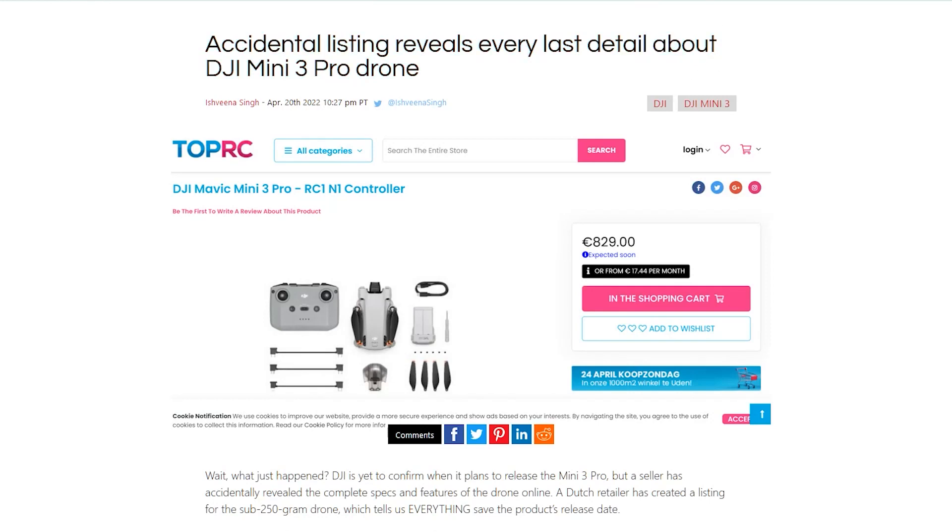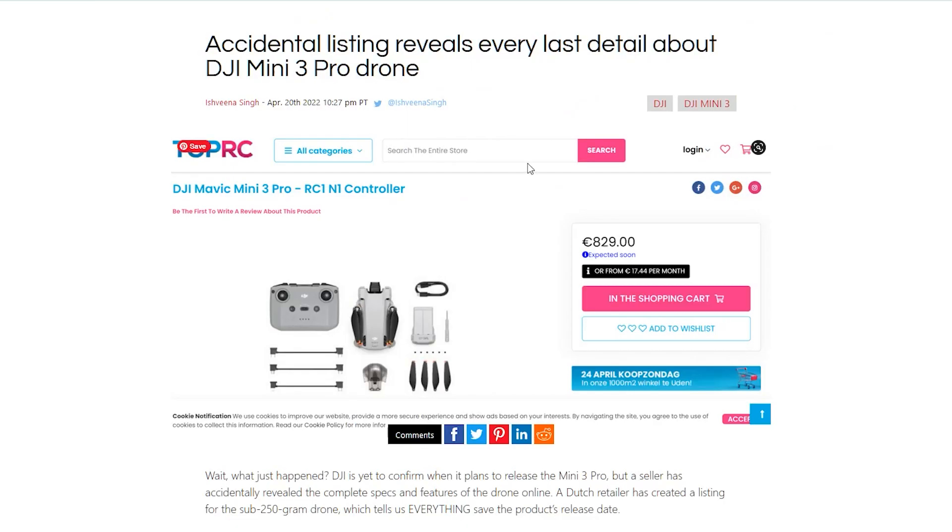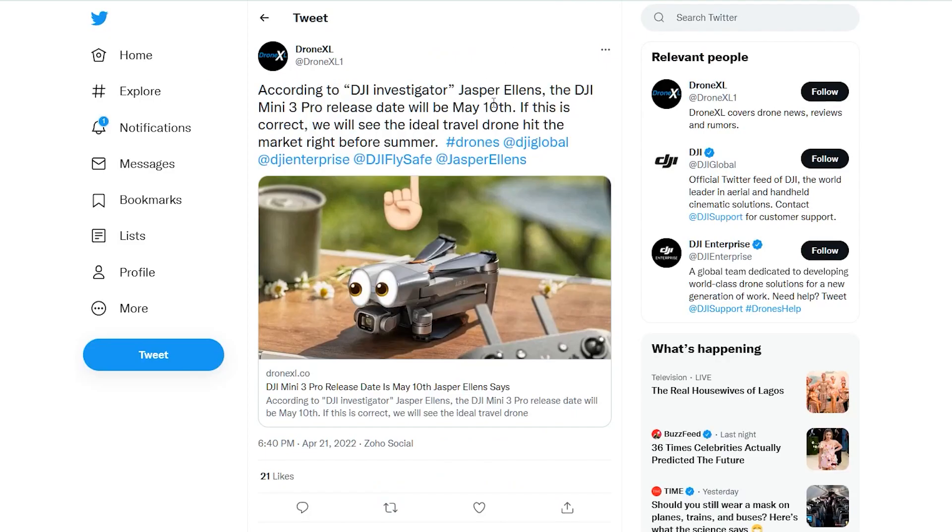There have been tons of leaks for the DJI Mini 3 Pro over the past few days, mainly because it was accidentally published on a Dutch website. We've got a solid idea of the price now — the standalone Mini 3 Pro is going to be selling at €229, which will translate to around £700 in sterling for the UK. The release date is likely to be May the 10th.